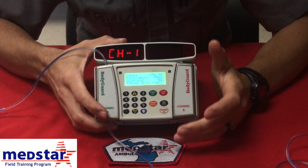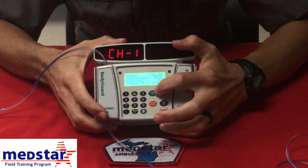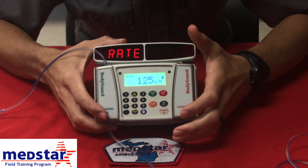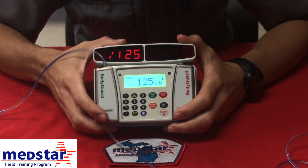Now we're ready to infuse to our patient. Connect to your patient using aseptic technique, hit the start button, and it's going to start infusing into your patient at 125 mls an hour.